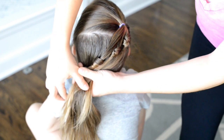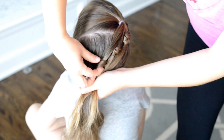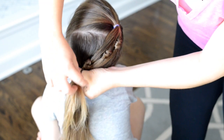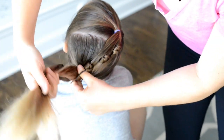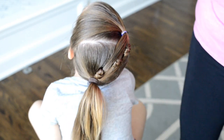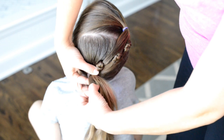From there I'm just going to take another thick elastic and put it on top of the elastic I already have in place, and then I like to pull out the other elastic — though you don't have to do this step if you don't want to.